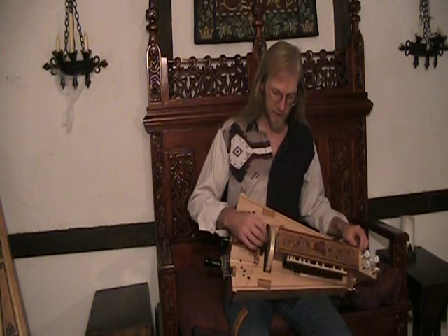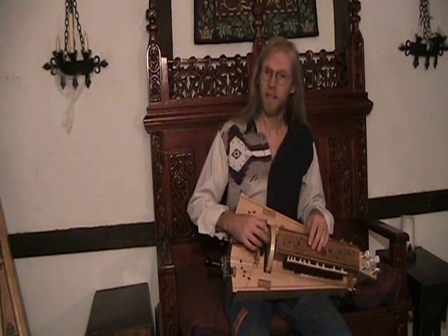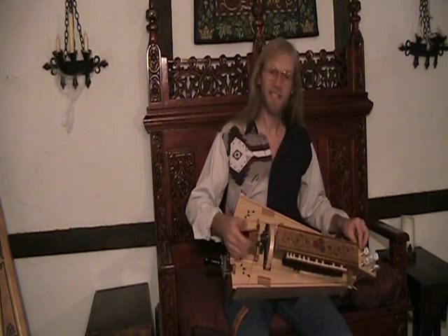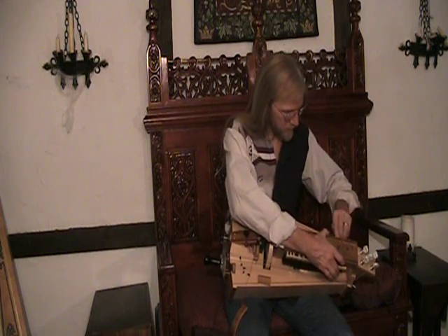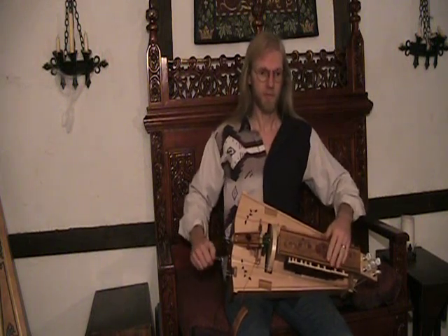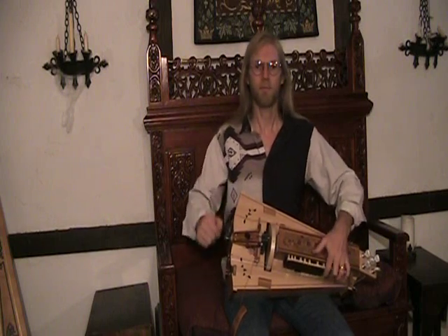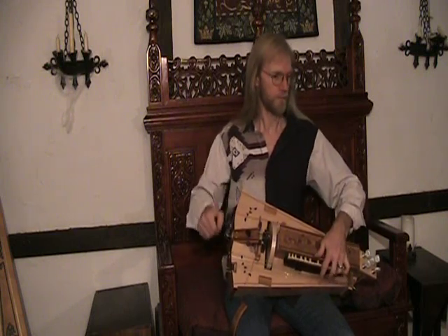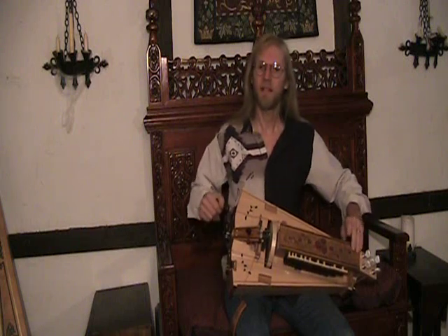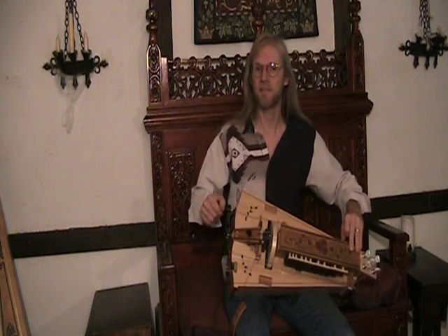We also have capos for the melody strings. In this particular example, my melody strings are tuned to G notes, but let's say that I really need them to be A notes for the song — I have a locking mechanism here. Now they're A notes. I can disengage it just as easily and you'll hear my melody strings drop back to the regular G.